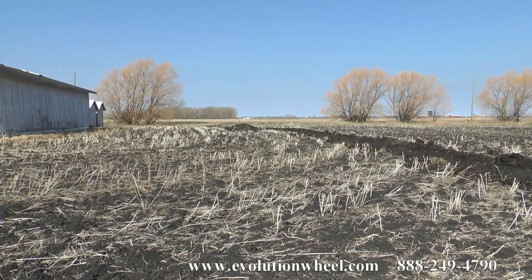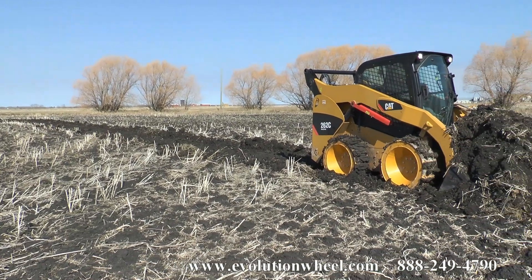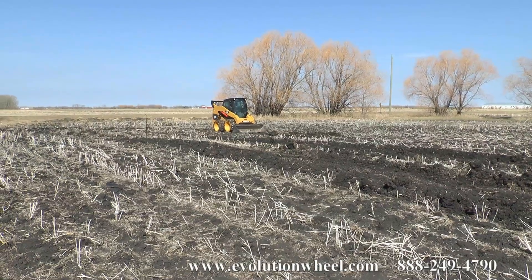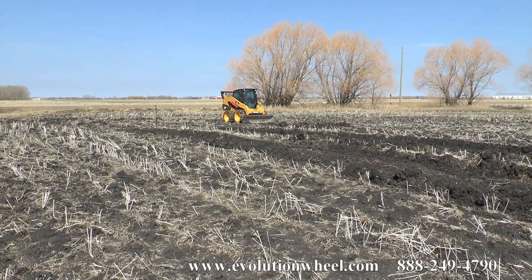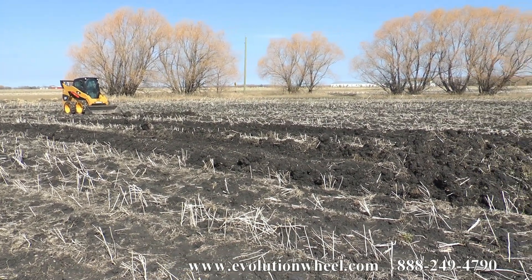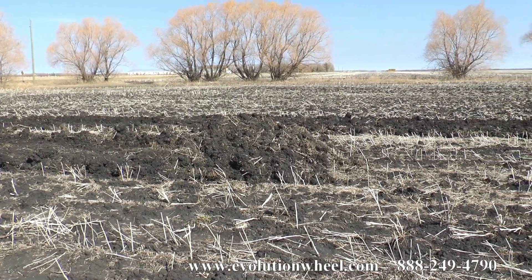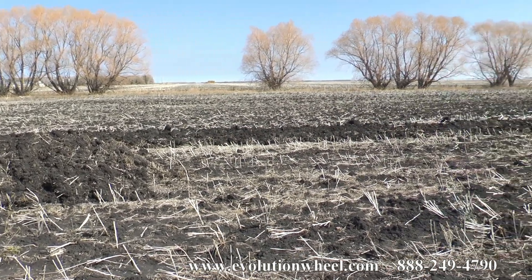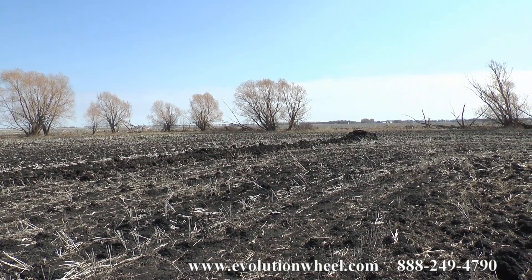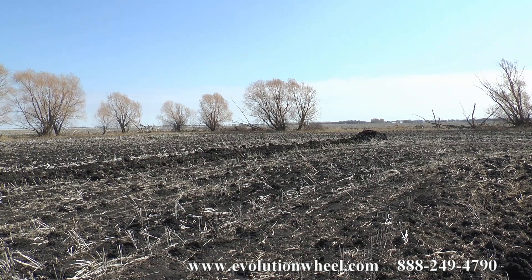We're about to dump our bucket. As you can see, we just completed our second test for the Evolution Wheel, and we went a little farther than the rubber tired wheel. We've done two passes — one with the Rubber Tired Wheel and one with the Evolution Wheel. This is the pile from the Rubber Tired Wheel, and the farther track is from the Evolution Wheel, which extends way down over there. We're going to go measure this right now so we can give the results accurately.